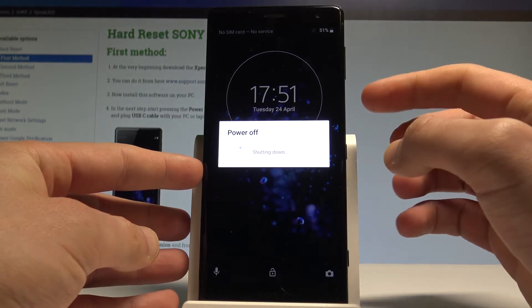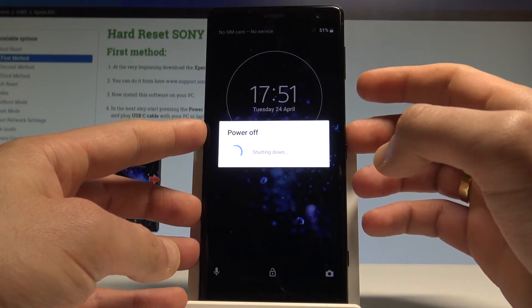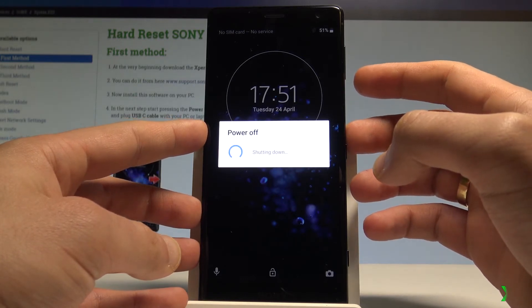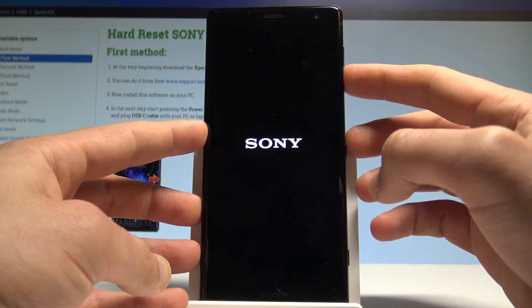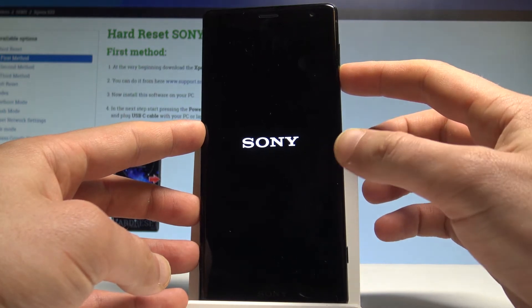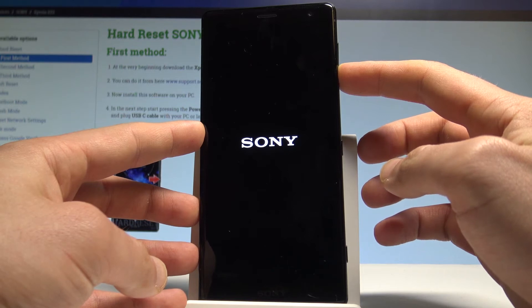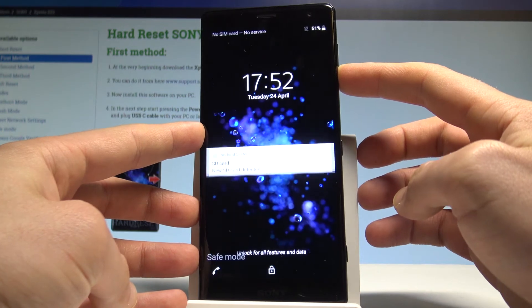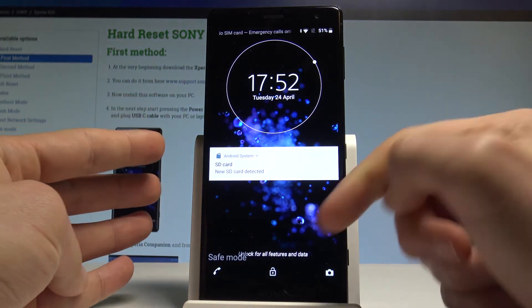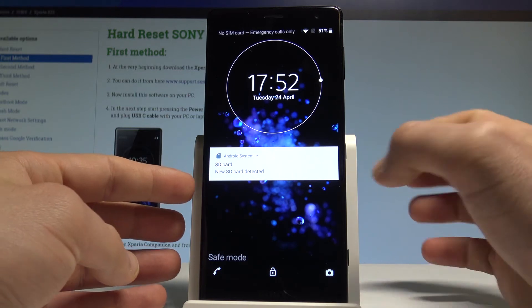Wait until the device vibrates and shows the Sony logo, then start holding the volume down button. Keep holding volume down — the Sony logo is on screen, which is a good sign. Now you can release volume down, and as you can see, safe mode just pops up right here.